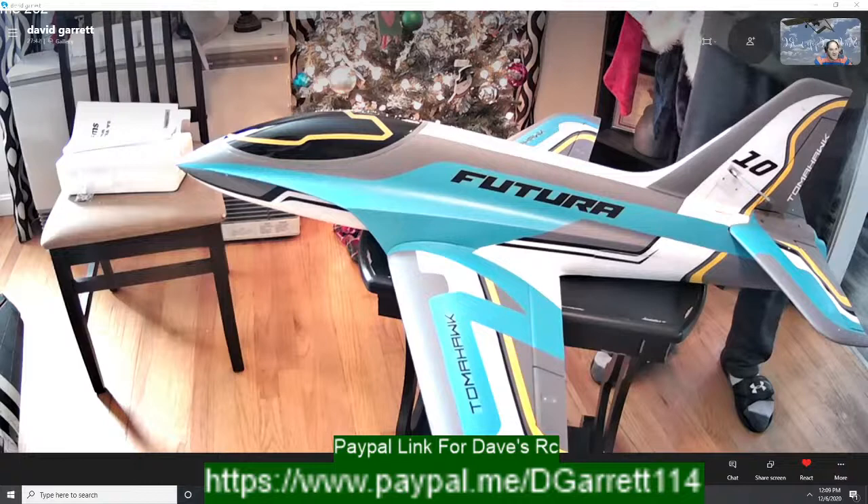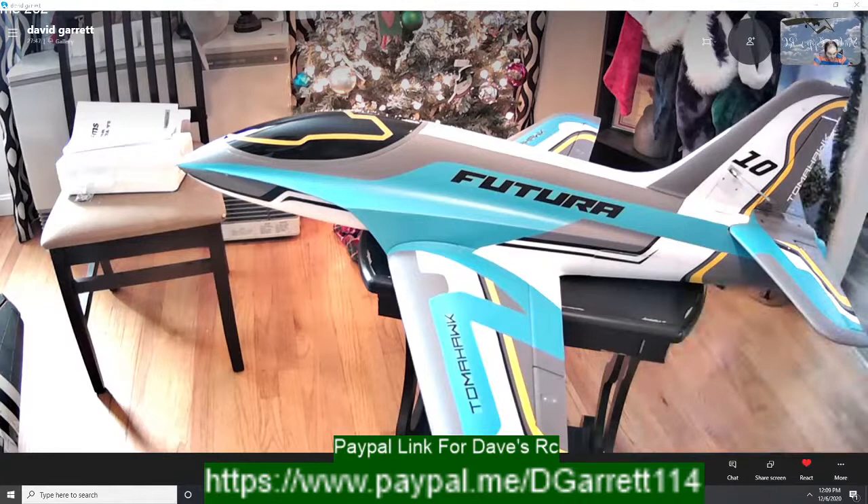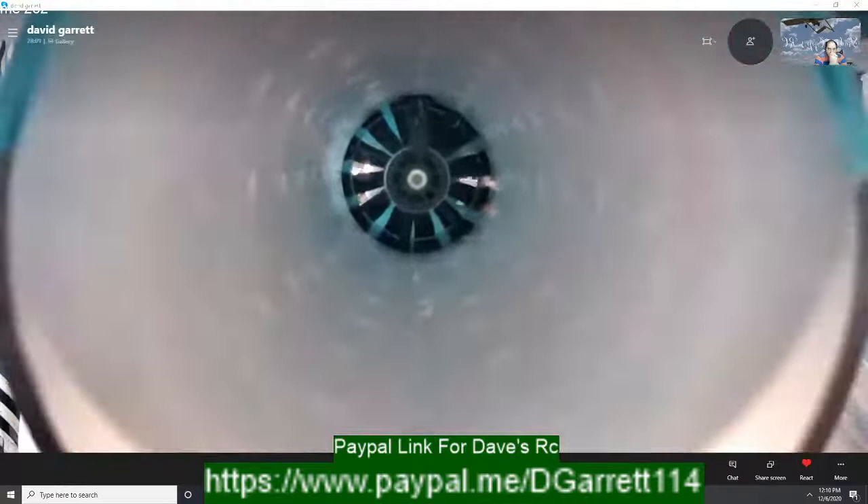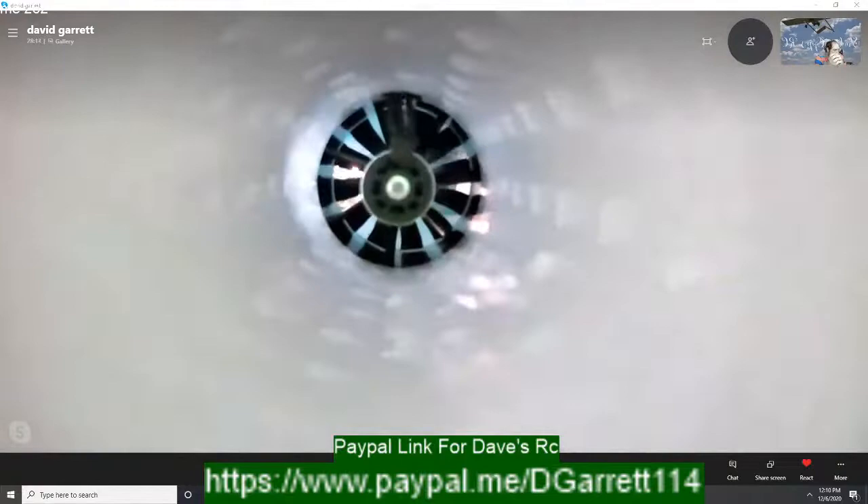Let's do a down-the-exhaust-pipe shot so Fireblade can see — because the inrunner in this actually looks pretty cool. Yeah, that's definitely an inrunner. Nice inrunner — it's a really, really sweet looking setup.